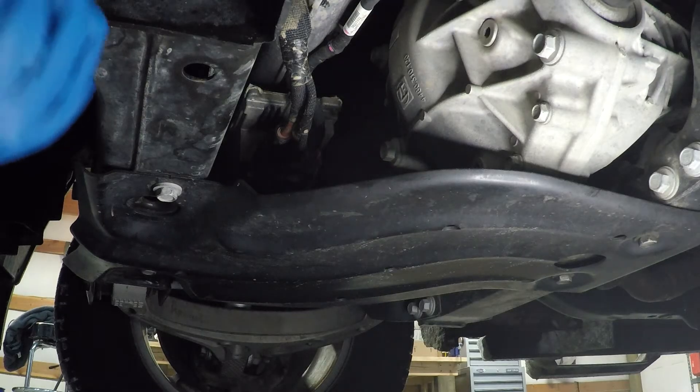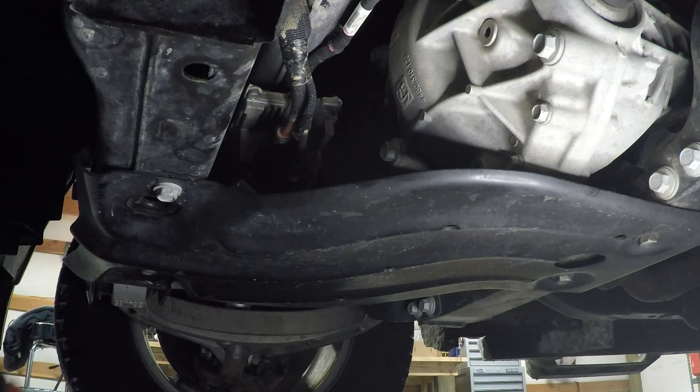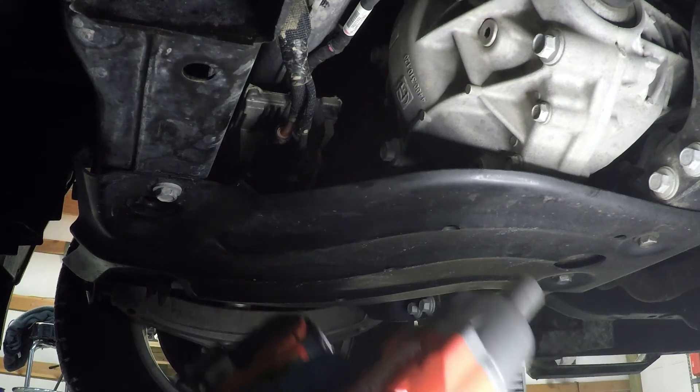Today I'm going to change the front and rear differential fluid in this 2019 Ram 1500. I'm starting on the front differential, and the first step is to remove the skid plate. The 5/8 socket will remove the four bolts holding it.